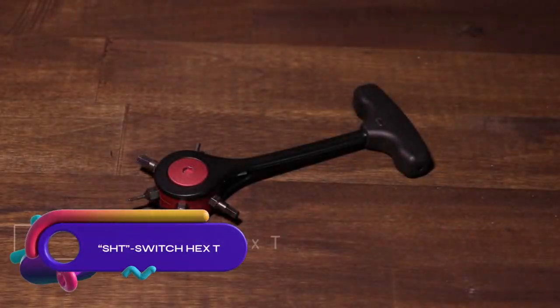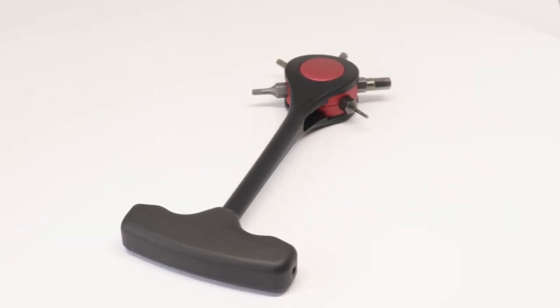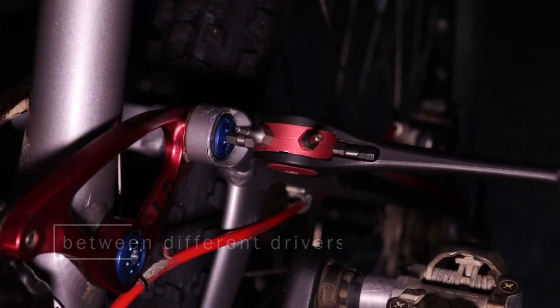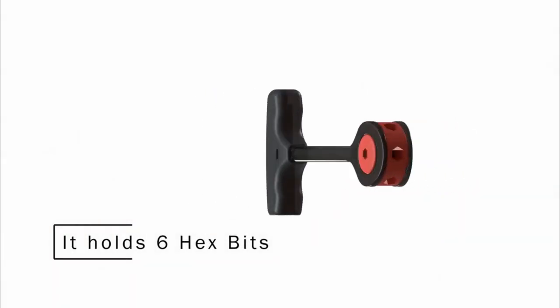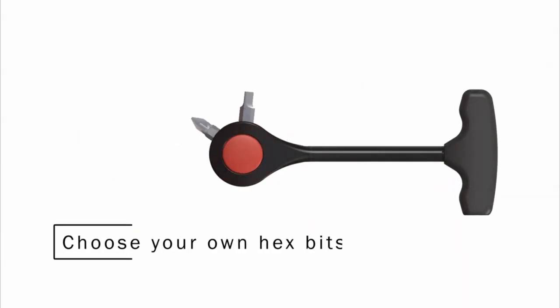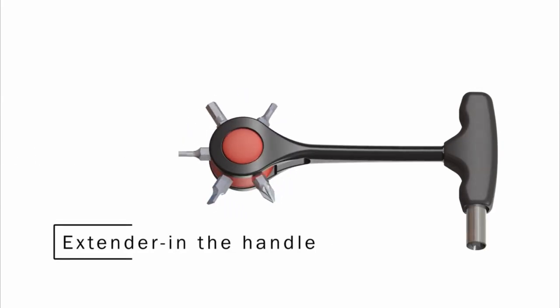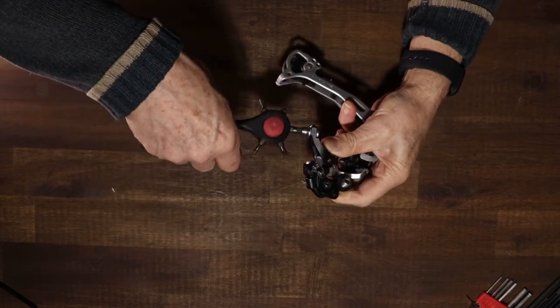The SH-T Switch Hex-T is a compact and lightweight tool from 3DM design, combining the functionalities of a hex wrench and a T-handle wrench. Made from high-quality steel, it offers durability and a comfortable grip. With 0.25-inch, 0.375-inch, and 0.5-inch hex sizes, it suits various applications. The T-handle design provides extra leverage.